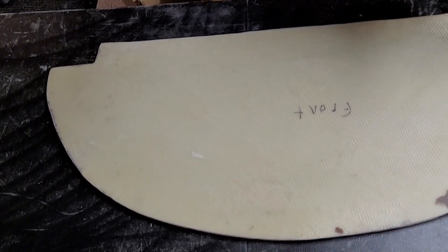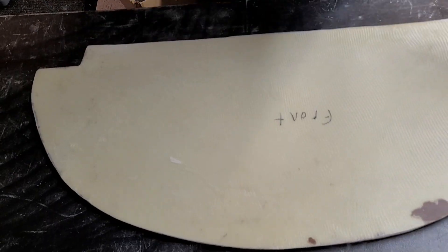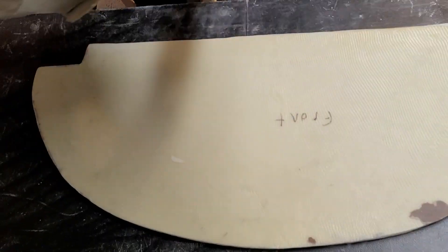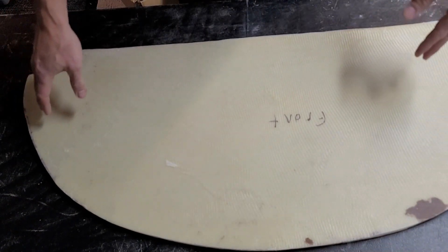Alright, the trimming and sanding is done. It's nice and smooth and it matches up with the original that I'm using as a template. The sizes look correct, so we'll go out to the airplane and give it a test fit to see how it fits.